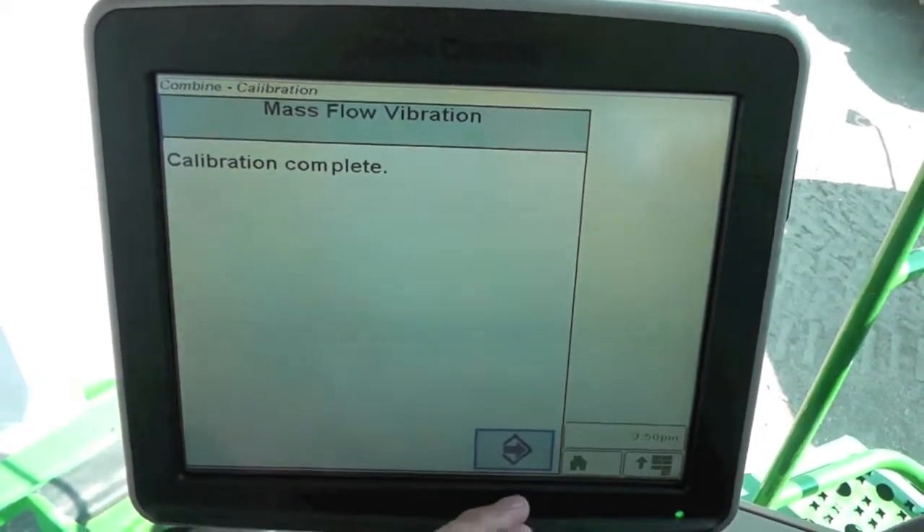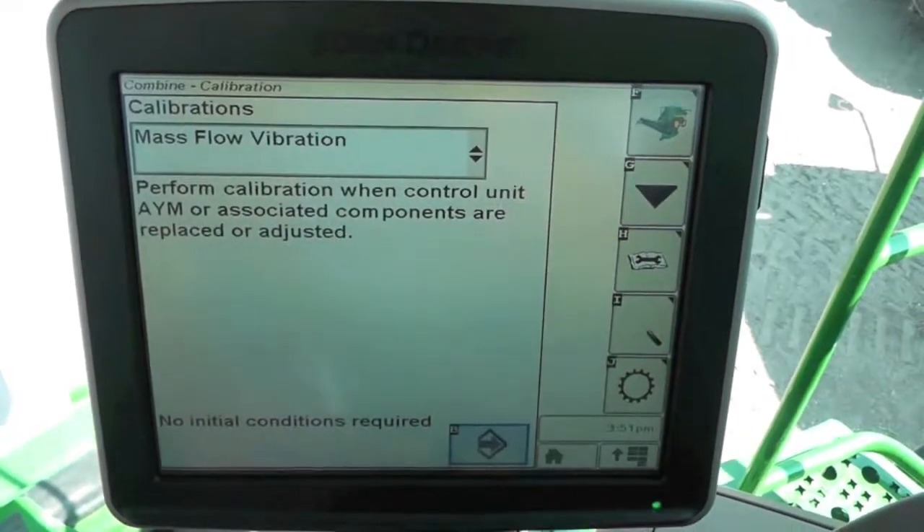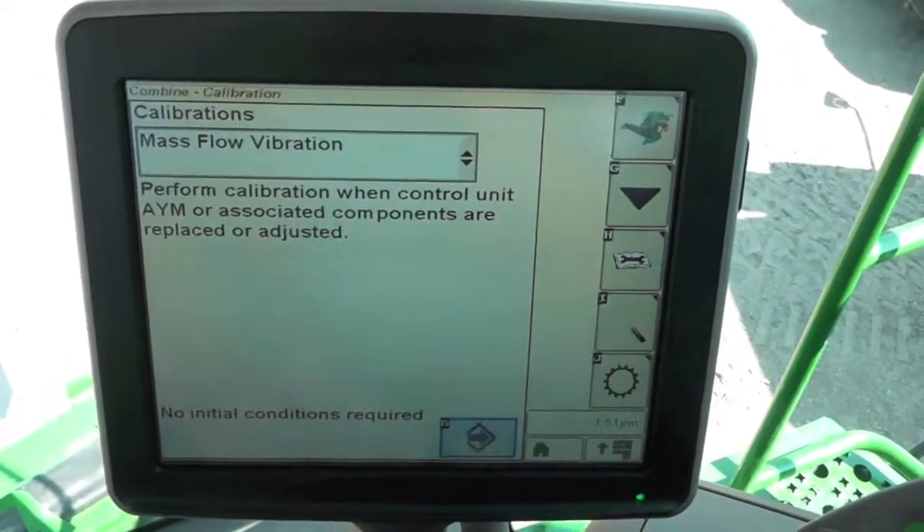When it's finished, it's going to tell us the calibration is complete. Go ahead and hit accept, and our mass flow sensor should be calibrated for vibration.